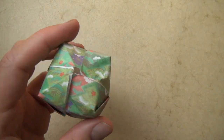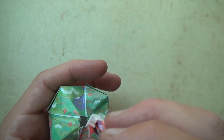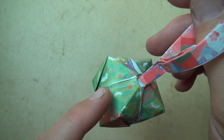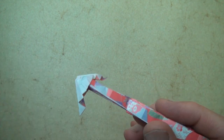Hey folks, what's up? Jeremy Schaefer here. So last week I showed you how to fold this decorative ball, and I showed you how you can stick an origami hook in here, and it is an origami ornament. Well, this week I'm going to show you how to make this thing, the arrow hook.